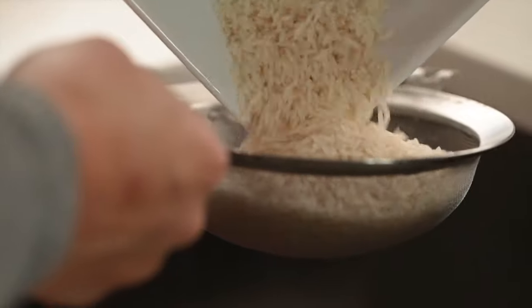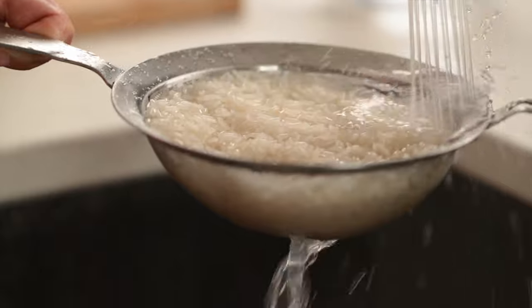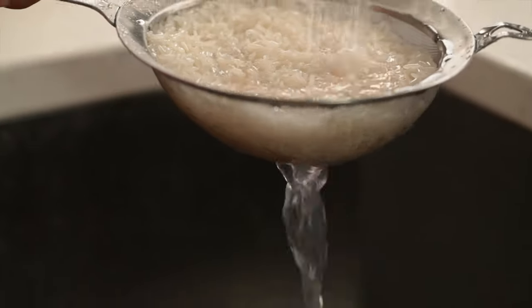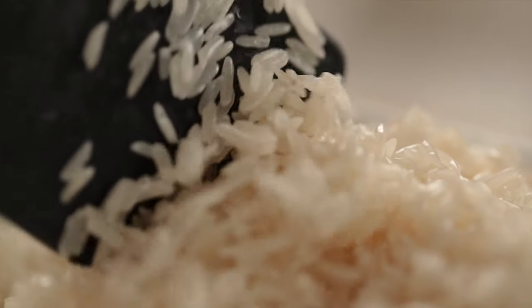First we're going to start with straining our rice. We're going to rinse the rice until the water runs clear. This is going to ensure that our rice is light and fluffy and doesn't stick together when it's cooked.